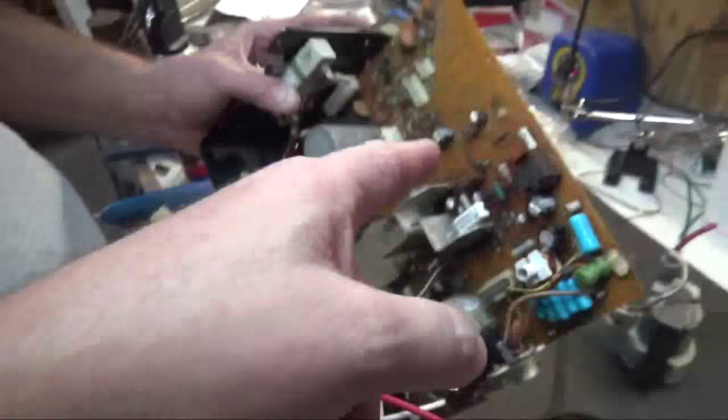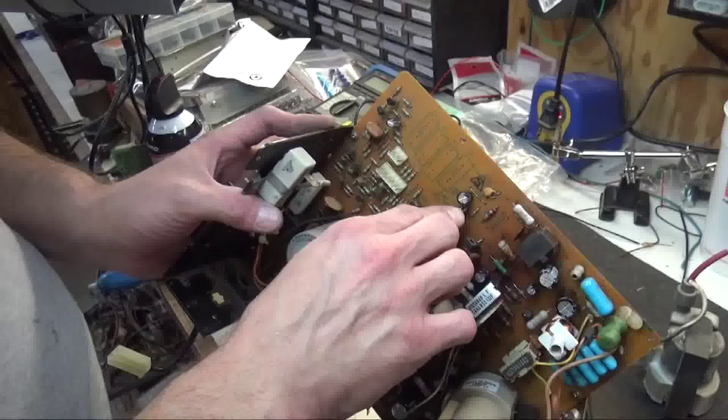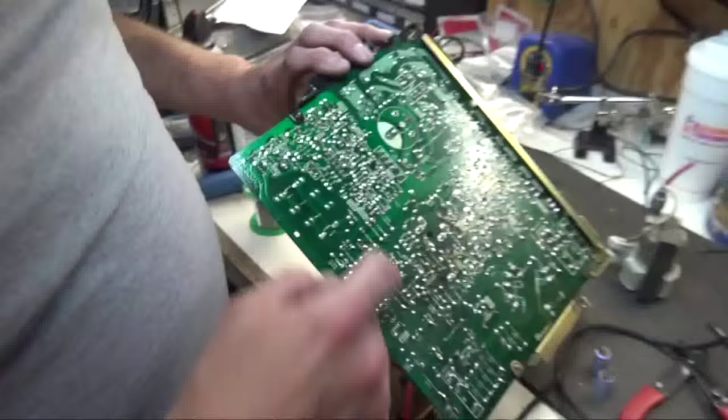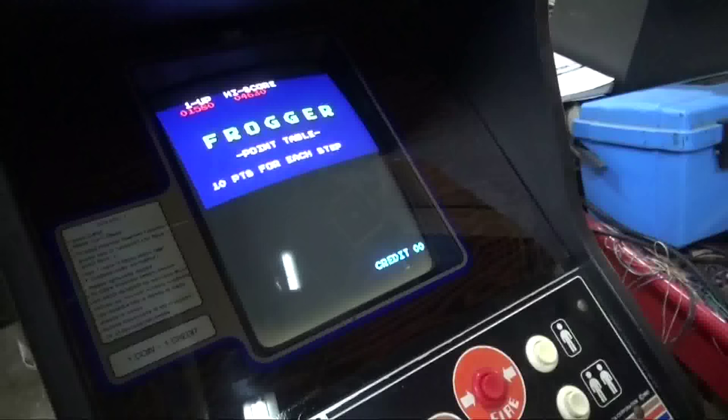One other note: the 19-inch uses two 3.3 at 50-volt bipolar caps here, while the 13-inch uses a 1 at 50, and the other cap here is a 10 at 250, which is polarized. Even though the chassis has a polarity marking, it's a bipolar in the 19-inch but a polarized cap in the 13-inch. Now those extra caps are in — you can see how much bigger the picture is. It still needs some color adjustments and positioning, but we're going to let it burn in for a few hours first and then make any final adjustments before it goes out the door.